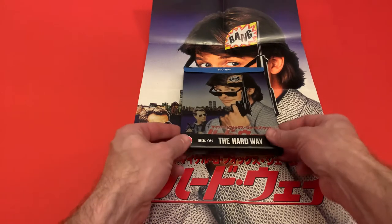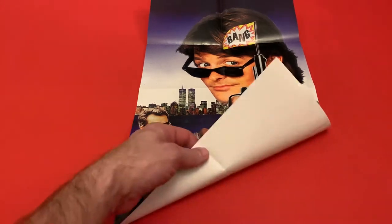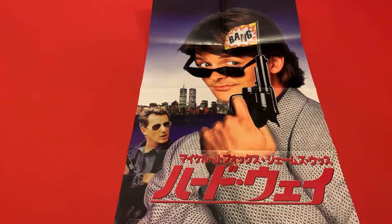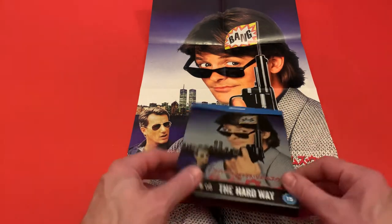Let's take a look at what you get with this edition. I've already unwrapped the poster that you get — it's a single-sided poster and it's the original artwork that was used to promote the film in Japan. As you can see, it's a really good sized poster.